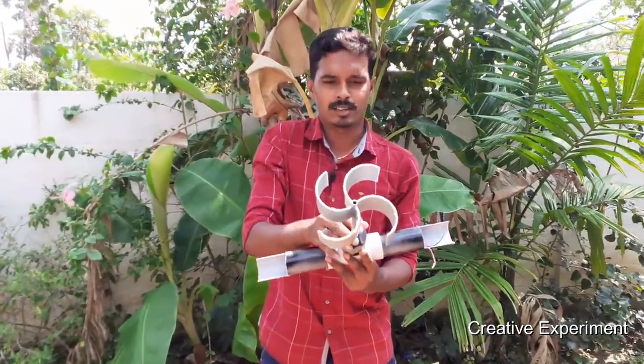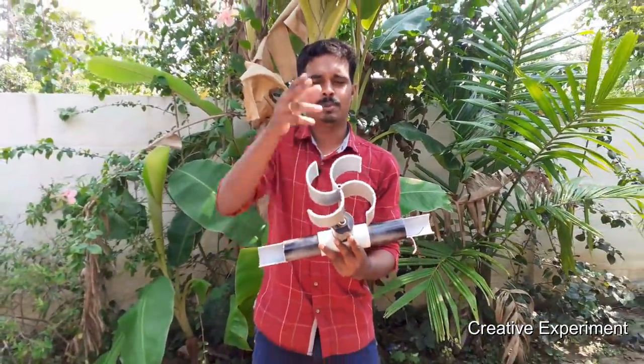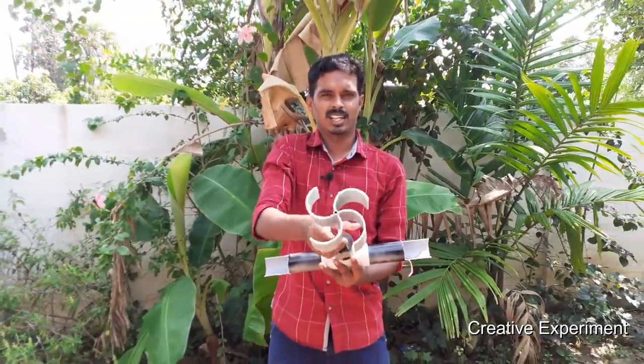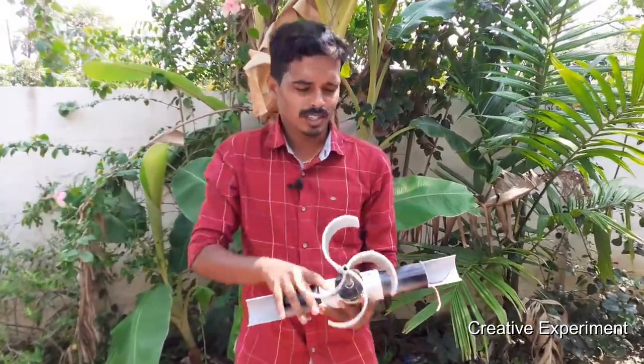We can see how we can do this. I put 2 pieces in the pipe — there are 4 pieces, it is made of 4 pieces. The motor is a vortex crate.